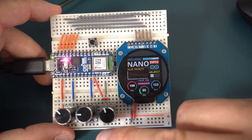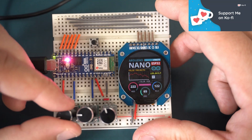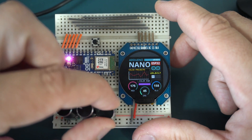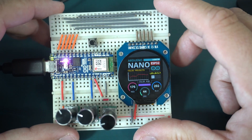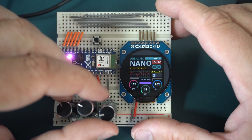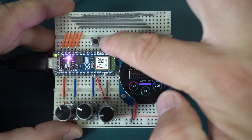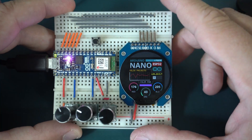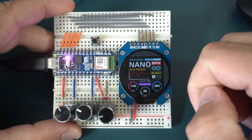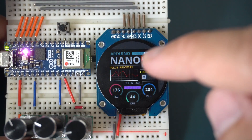Let me show you this masterpiece. Here I have three pots: this one is used to set the amount of red, this one is used to set green, and this one is used to set blue. I can see the chosen color here and of course on my RGB LED. With this push button I can turn on or off the built-in LED. And this graph is showing random values, and it is used to check the speed of this board. Also here I can see milliseconds.